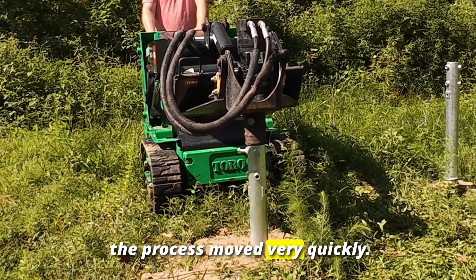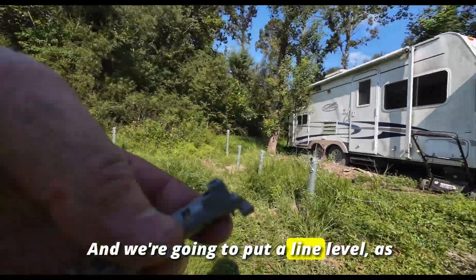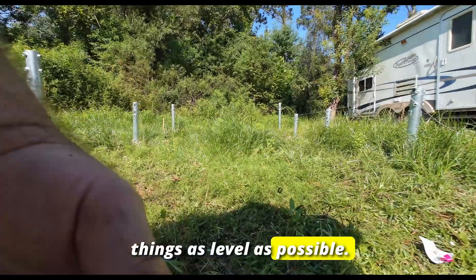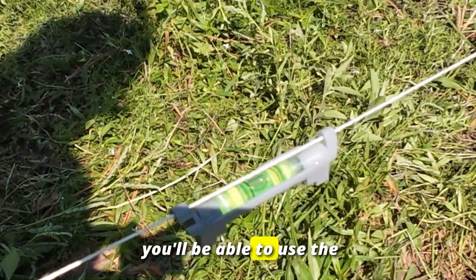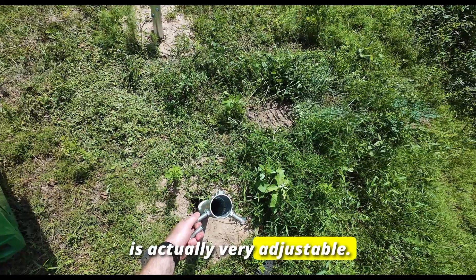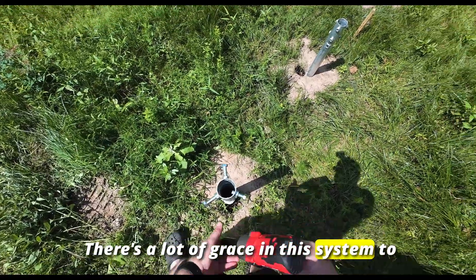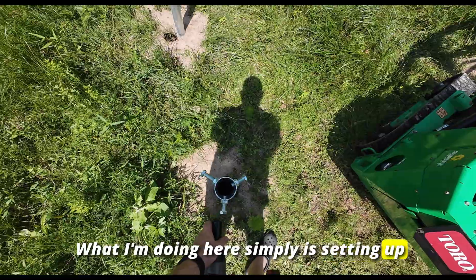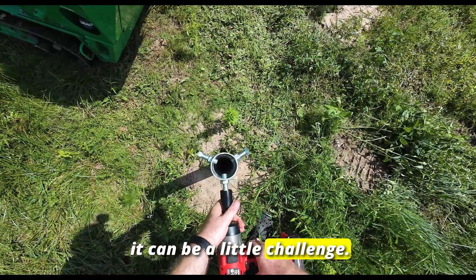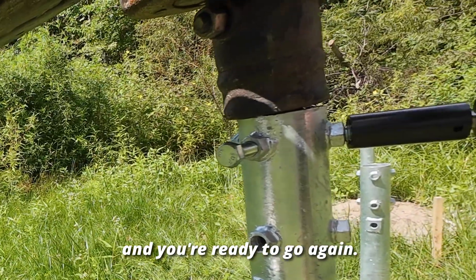With the Dingo the process moved very quickly. I've placed a piece of string across the top and we're going to put a line level onto the string so we can get these things as level as possible. The neat thing with the Chico ground mount system is you'll be able to use the bolts to adjust the base — it's very adjustable, so don't worry about being 100% precise, there's a lot of grace in this system. Just get the screws started — sometimes the coating can be a little challenge — then put the Dingo back in, tighten it down, and you're ready to go again.